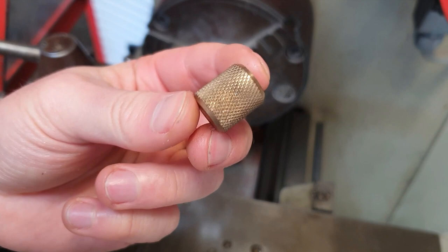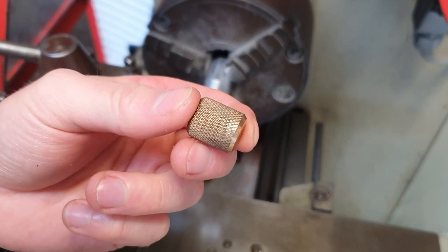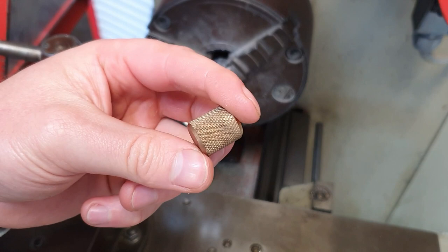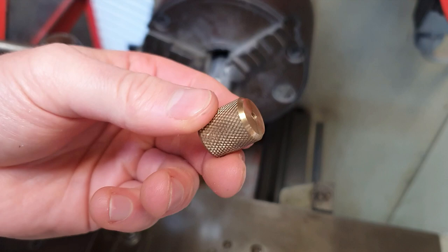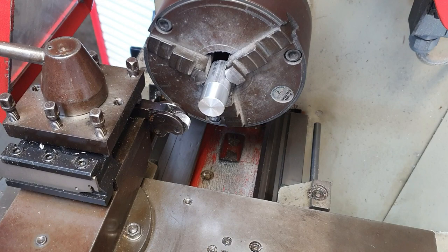You might be familiar with knurling from seeing it at the gym — barbells have a knurl on them, and dumbbells, or handlebars. This is used for grip, so it provides a nice grip on a metal bar. Aluminium, steel, and brass that isn't knurled can be quite slippy. Any piece that is going to be handled — like this turning knob from a project a couple of years ago — a nice little knurl on that is a really nice way to enhance a project.